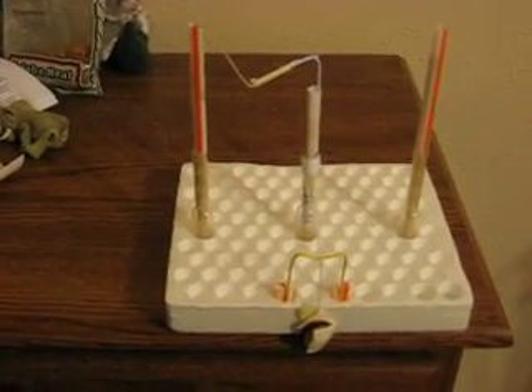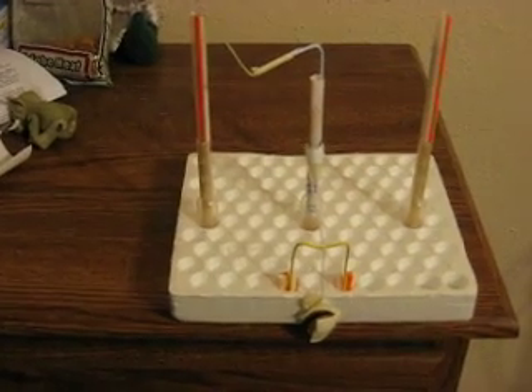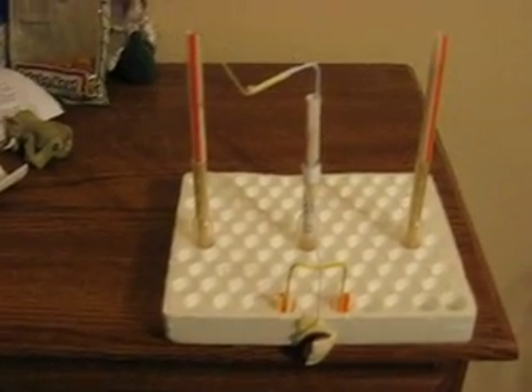All right Atkinson, I built an escapement. This is sort of a crude model, but the son of a bitch actually works.